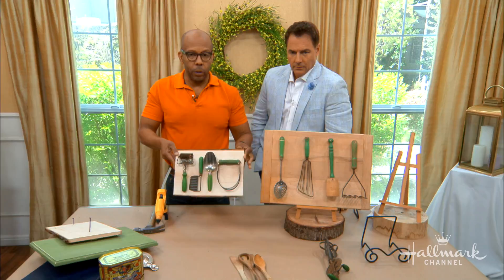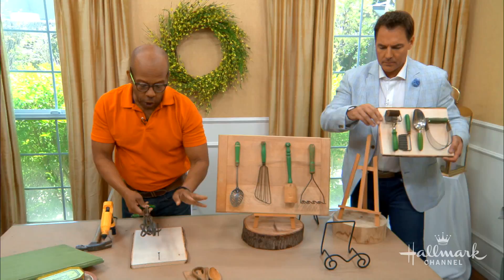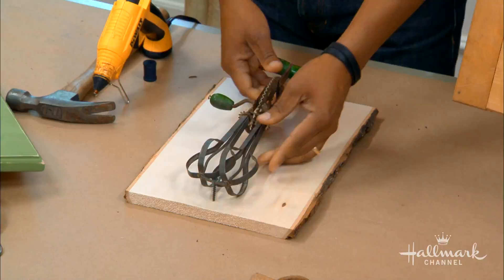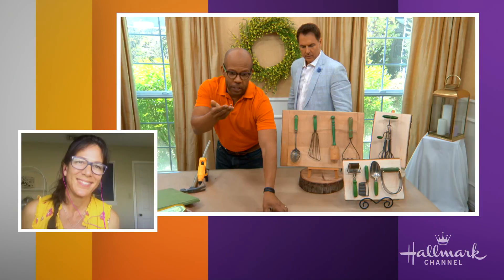When you get unusual things like egg beaters, you have to get creative. I've just put in big screws and I'm going to hook those on. You really have to look at each piece and figure out a way to mount it that will work for that particular piece. Robin, so beautiful — let's go with the basic wood that's what you've got.